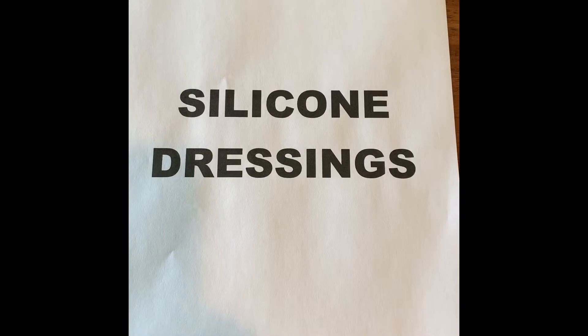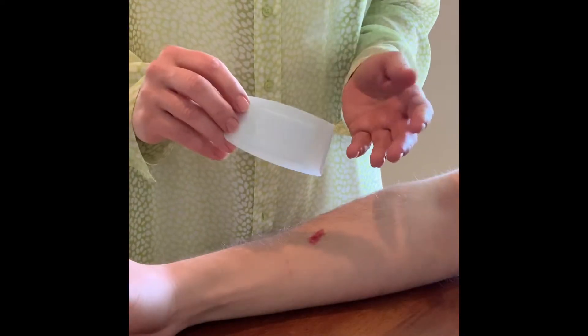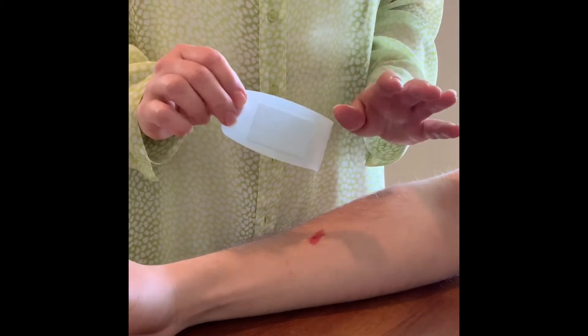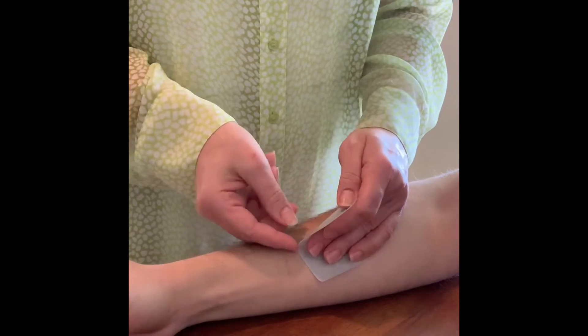Another option is silicone dressings. Silicone bandages are a great alternative. They're a little bit pricier than regular bandages, but to me, they're so worth it because they don't tear up my skin.